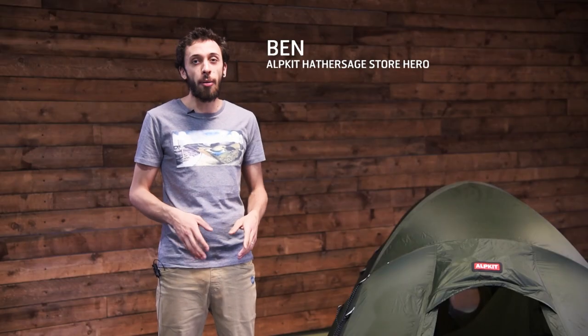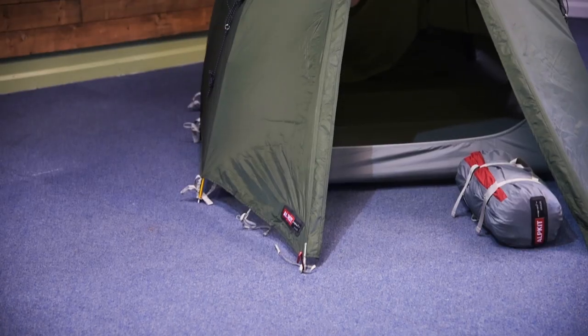So this is the Kangri, a four season, two person, bomber mountain tent. Ideal for when you need loads of protection from the elements but you don't want to be lugging around loads and loads of weight.